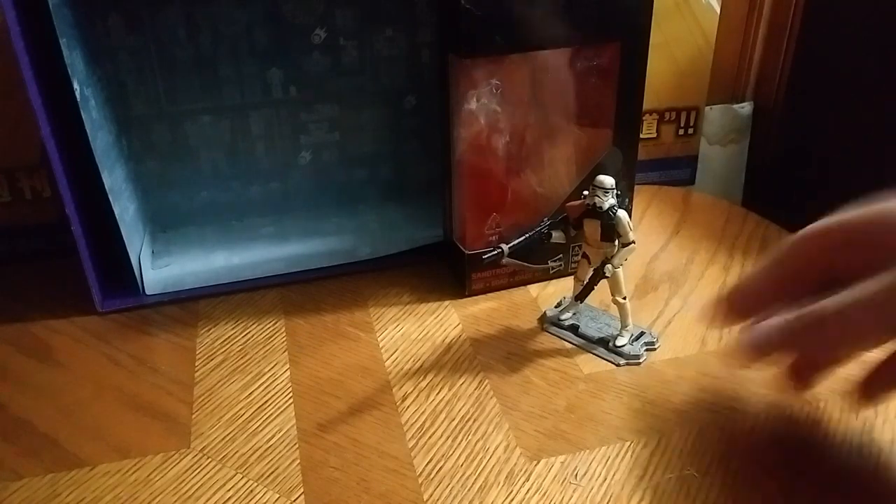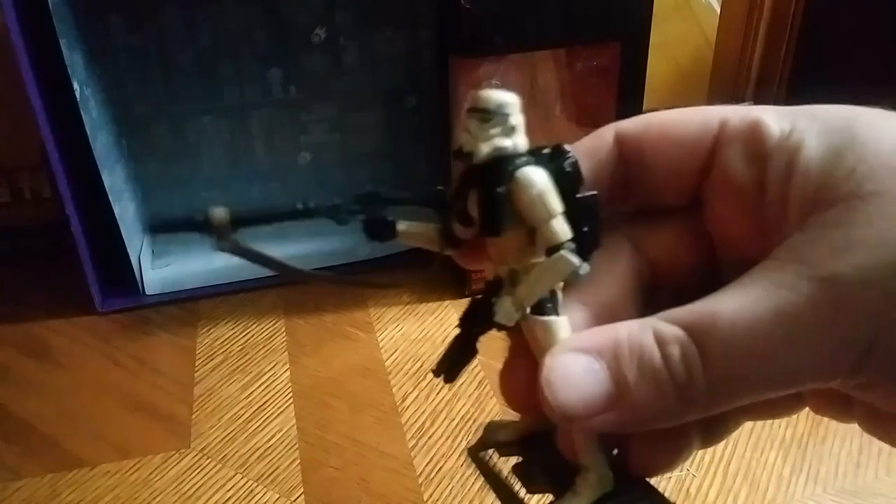Hey, what's up YouTube land? Eddie Hill. Today we'll be reviewing the Black Series Sand Trooper — a really good figure. I really do like the Imperial Sand Trooper.